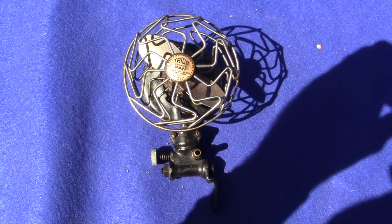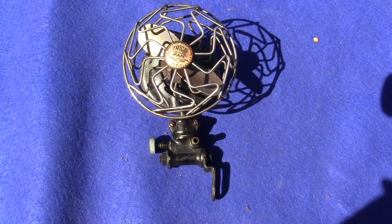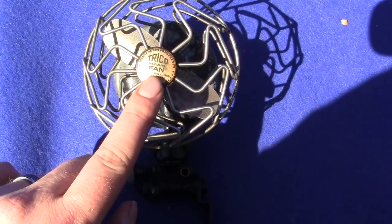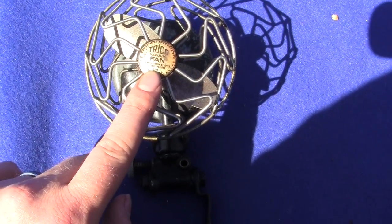Up for auction is an original Trico — or Trico — fan, depending on how you pronounce it or how it was pronounced back then. It says Trico Vacuum Fan right there with the patent numbers, and it says patent pending.